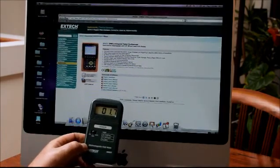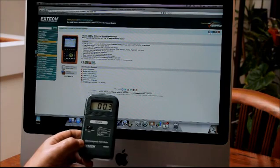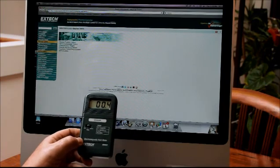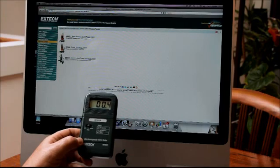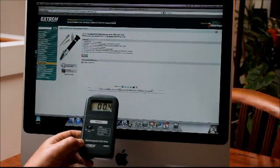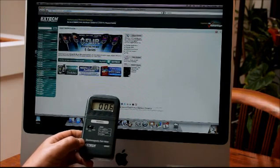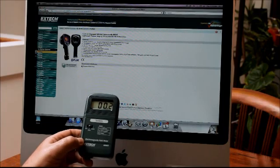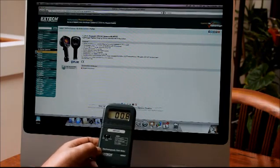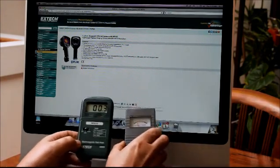This is the Extech website — E-X-T-E-C-H. They're a really large company; they make thermal cameras, electrical testers, oscilloscopes, moisture meters, light meters, refractometers, and thermometers. They also make thermal imaging cameras sold under the brand name FLIR, which are really well accepted. So I trust this meter — it's digital and I feel I'm getting a true reading of what's coming off that monitor.